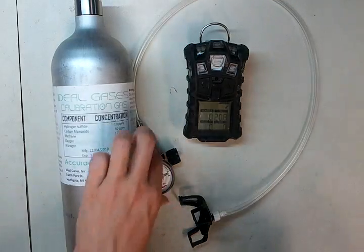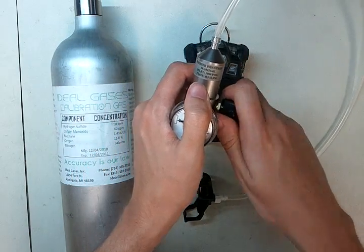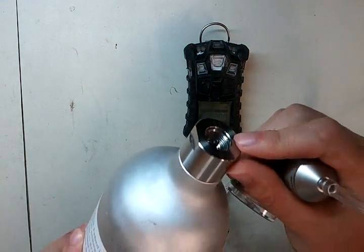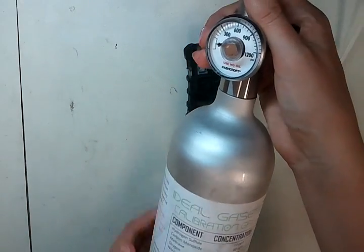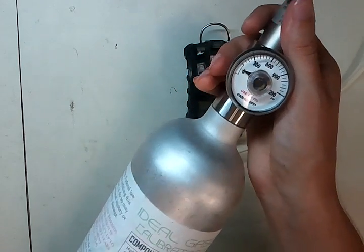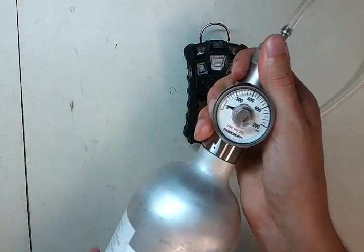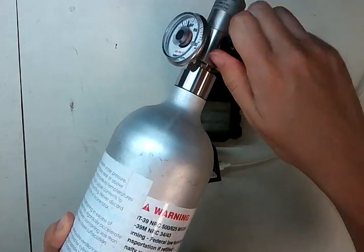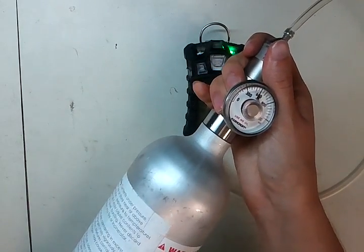So what we're going to do first is take the regulator and screw it open. This is an extremely important step. By screwing it open, it makes sure that we're not trapping gas that would normally get inside here — if you had the regulator closed, it would push gas back inside your cylinder, and over time that can introduce moisture and cause your gas values to be incorrect. So we open it up so that when we screw into the cylinder, it pushes that gas directly out. When you hear gas flowing, turn it off, then continue screwing it in until it's nice and snug.